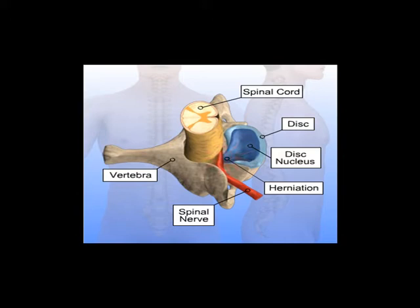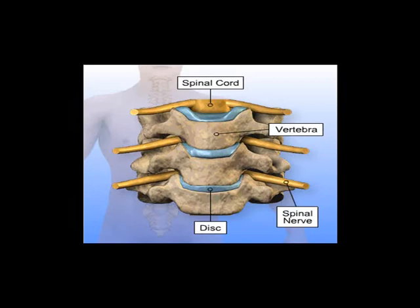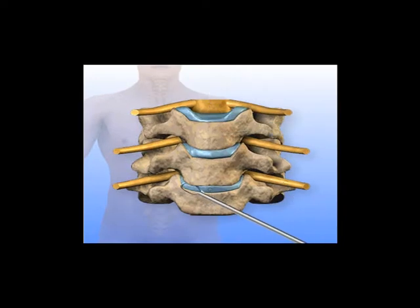An incision is made to one side on the front of the neck. Through this incision, exposure is provided to the front of the cervical spine. The herniated disc that is causing pressure on the spinal nerve is located between vertebrae. Surgical instruments are used to remove a portion of the herniated disc, which alleviates pressure on the nerve.